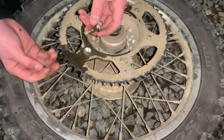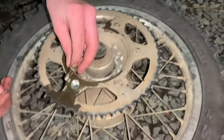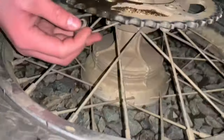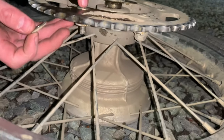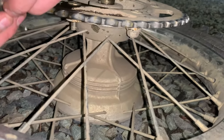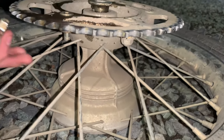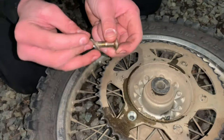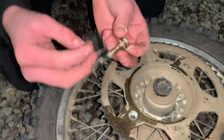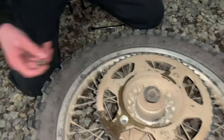We just got the first bolt out. When you take these out you're gonna want to do it in a star pattern because it just makes it easier — everyone does it that way. After you put the socket on the wrench, you'll come to the other side with a wrench and pop that loose. What will come out is the bolt and your washer. Pretty simple — let's get these out and put that new sprocket on.